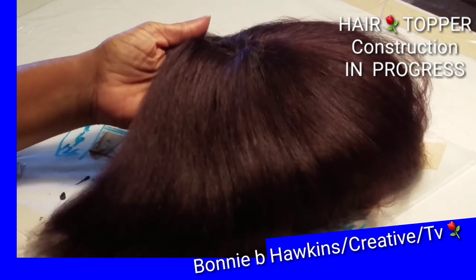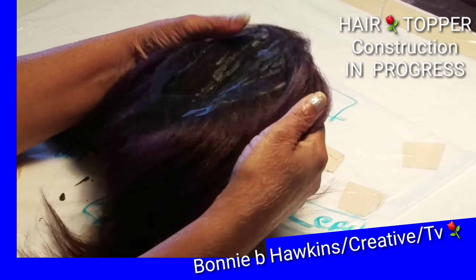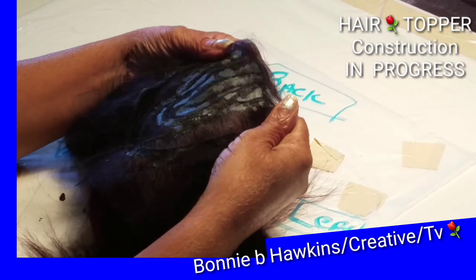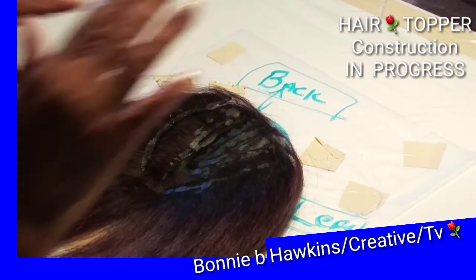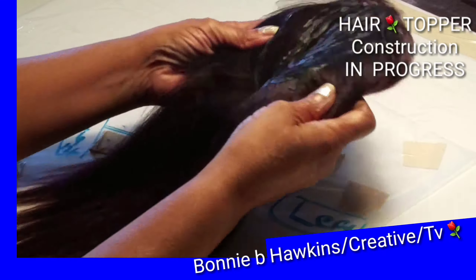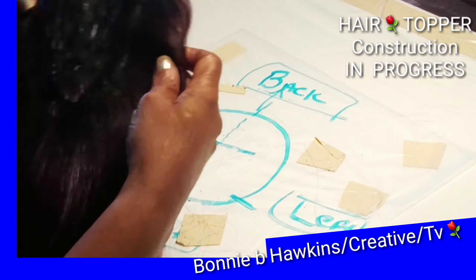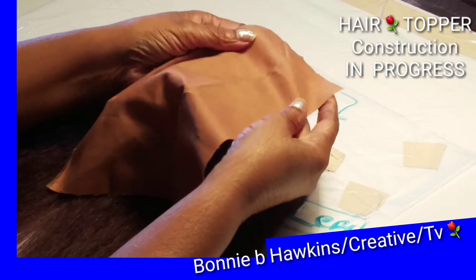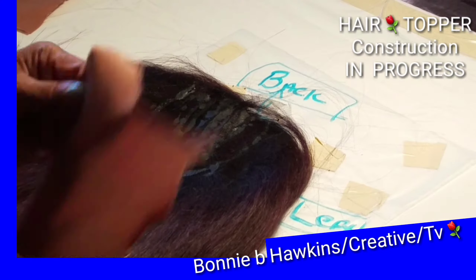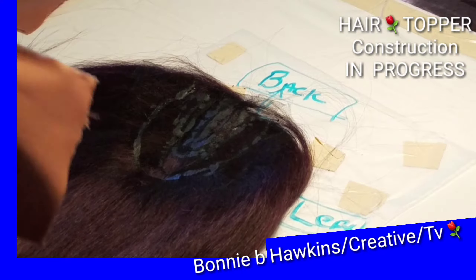Considering this is the first hair topper and the first time I used hair bonding glue, this is a whole new field for me. But when I am learning, I like to show others what I am learning as I go along — that is what YouTubing and social media platforms are all about: letting others see your work.